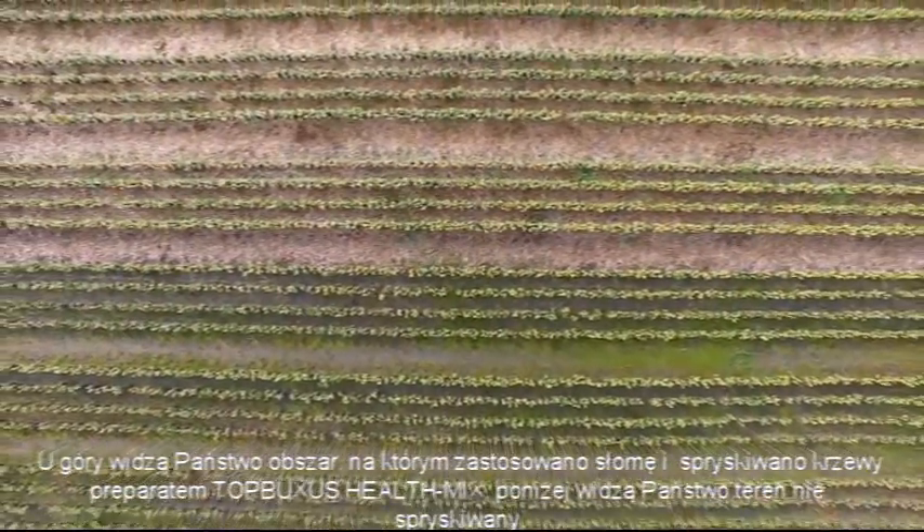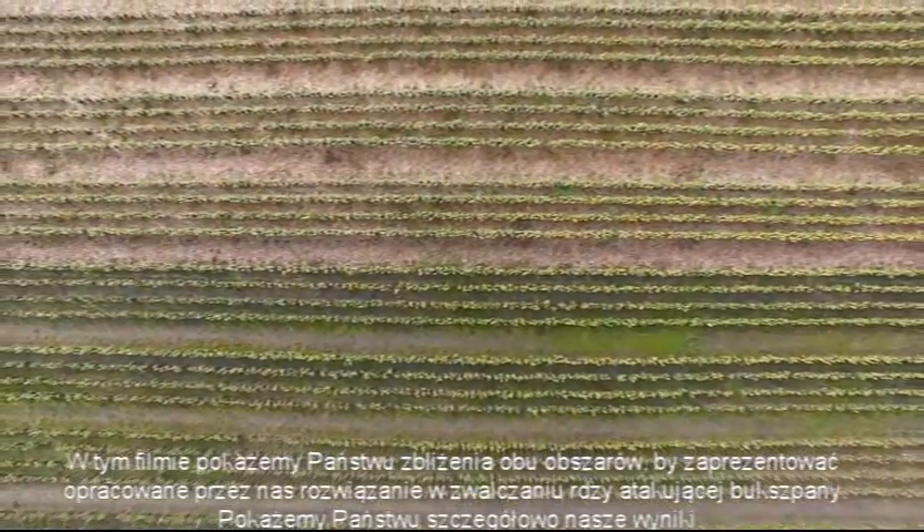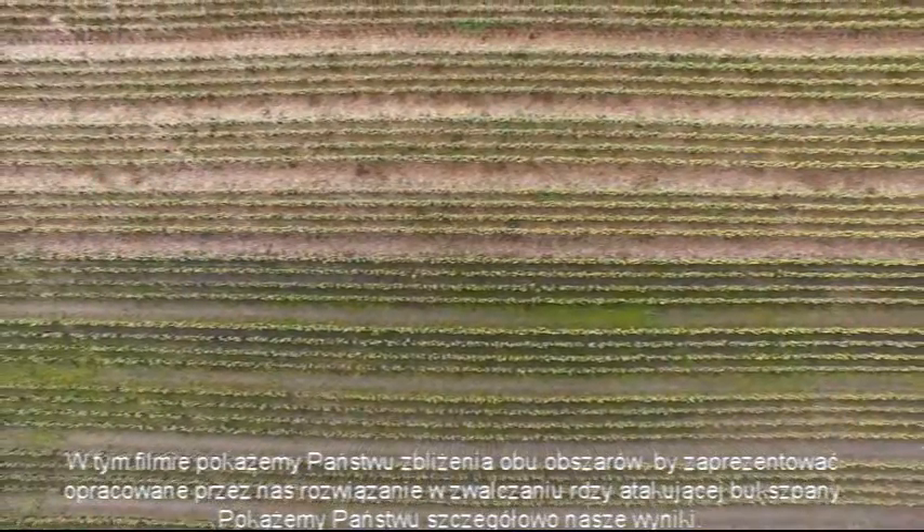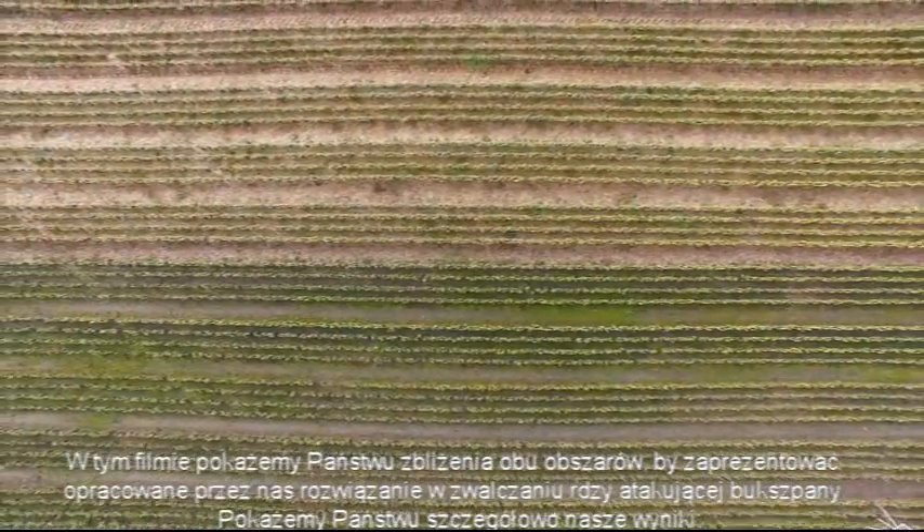Below, you can see the untreated area. In this video, we will zoom in to both areas to show you the solution we developed against box blight. We will show the results in detail.